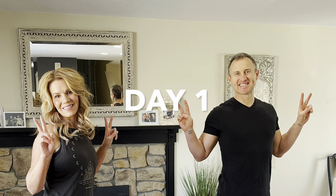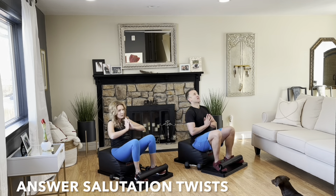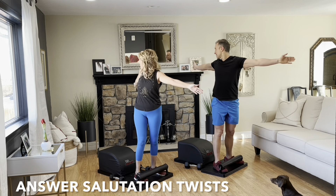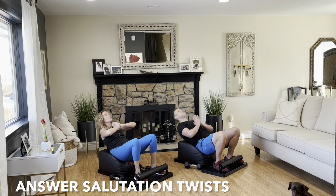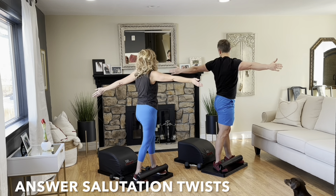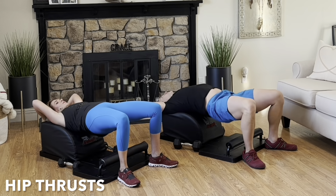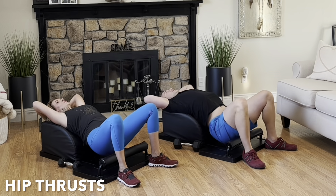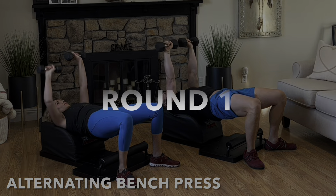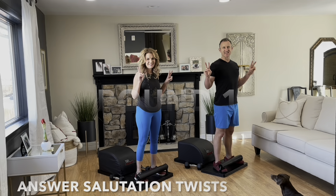What up, friends? It's Trainer Joe and Kelly Bliss. I'm grateful to be here, and now on day one of our answer workout. For today's workout, we get the heart going and blood flowing with some answer salutation twists, working on our spinal mobility. For our core exercise, we'll do some hip thrusts, working the posterior chain and glutes. And for our strength movement, we'll do some alternating bench press. So let's get started.